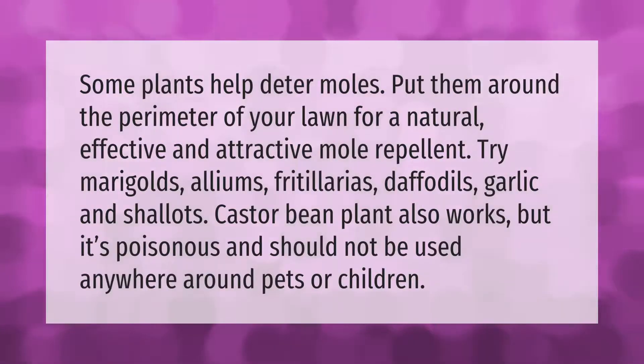Some plants help deter moles. Put them around the perimeter of your lawn for a natural, effective, and attractive mole repellent. Try marigolds, alliums, fritillarias, daffodils, garlic, and shallots. The castor bean plant also works, but it's poisonous and should not be used anywhere around pets or children.